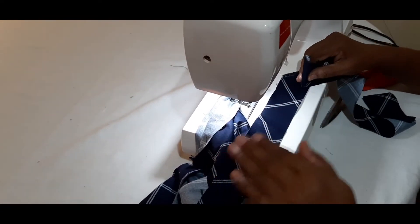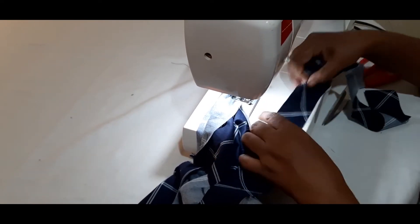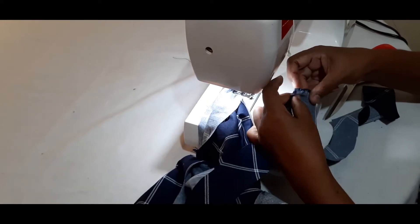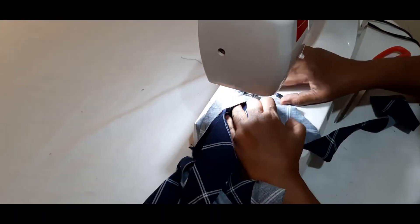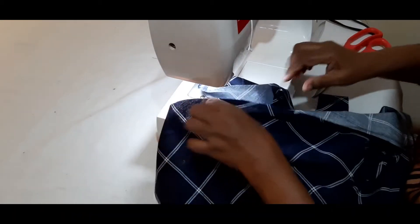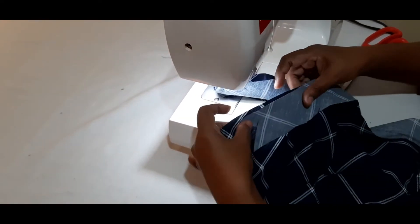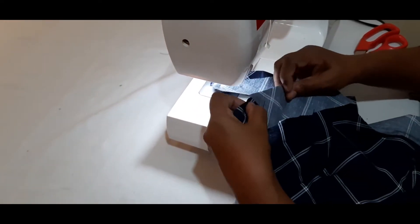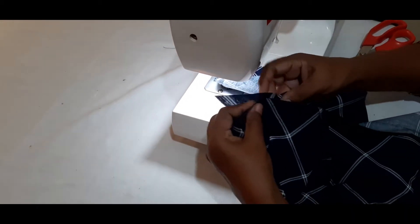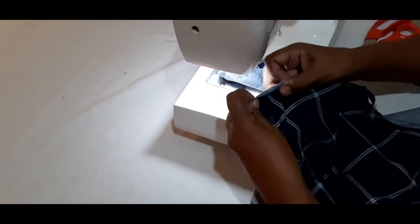If you want to use this pipe, you will need to remove the pipe. If you want to remove the pipe, you will need to remove the pipe.